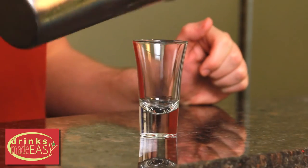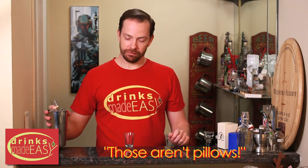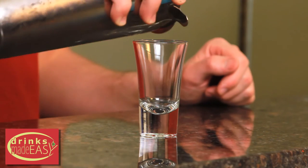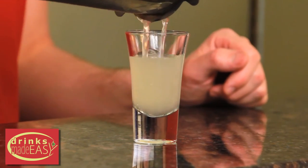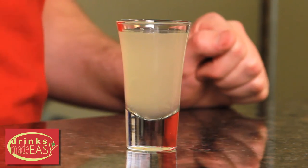Straight into the cocktail glu— What? That's not a cocktail glass! Whenever you're ready to stop talking, straight into your shot glass. And there you have the White Lady Cocktail Shot.